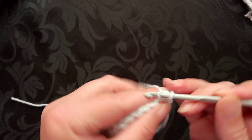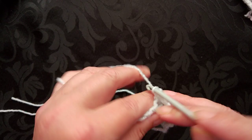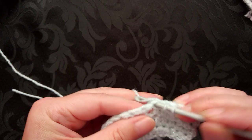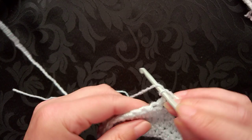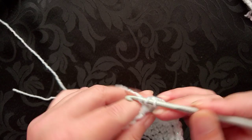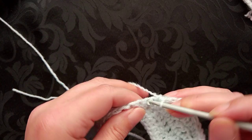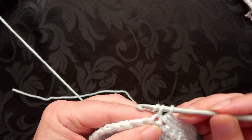Last row: chain one, turn, and we're repeating the sequence again — excuse me. So it's the single crochet or the double crochet, then the half double or the half treble, then up to the double or the treble depending on which country you're in, then down to the half treble or the half double, and then single or double crochet. I'm at my halfway point.